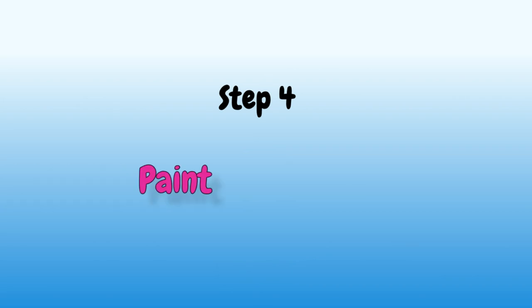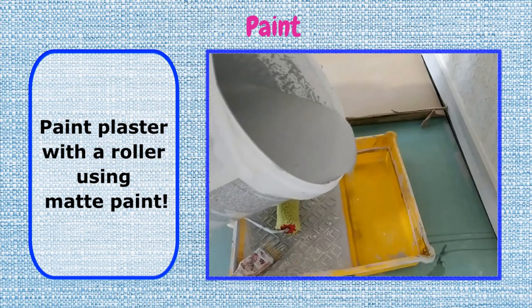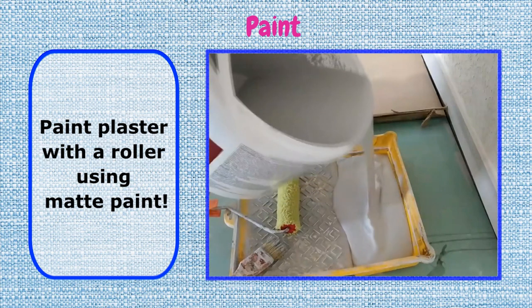Step 4: Paint. Paint plaster with a roller, using matte paint.